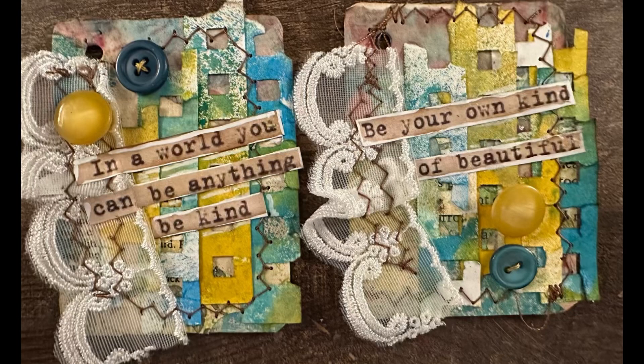Here are my finished cards and I actually really love these. I think it's the color that's making me love them so much — I like the messiness and there's just a lot of interest going on. I hope you enjoyed the video and please don't forget to subscribe to my channel.